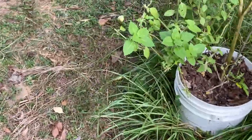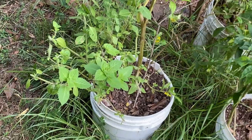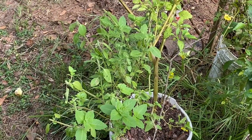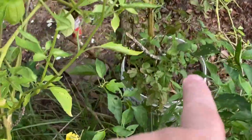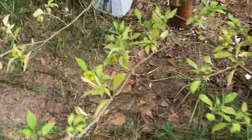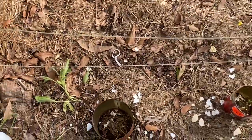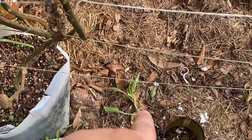Today I trimmed back this basil — I think that's one of the blue spice basils. I also trimmed a little bit of that lemon balm, not a lot. I need to plant some more Asian cucumbers because they didn't come up either. Oh — that's what I did yesterday!